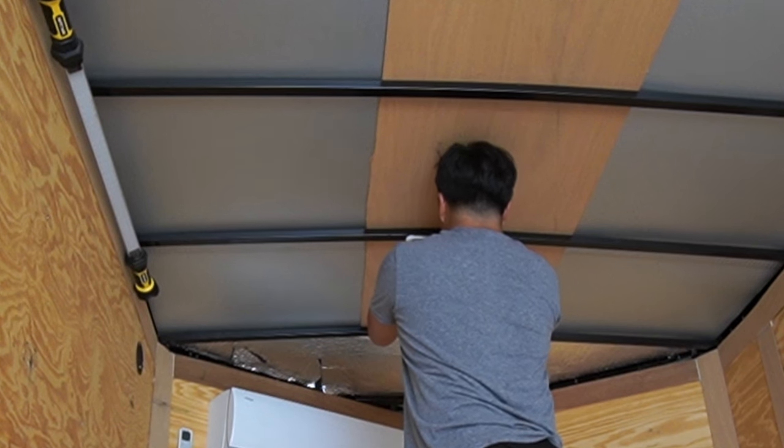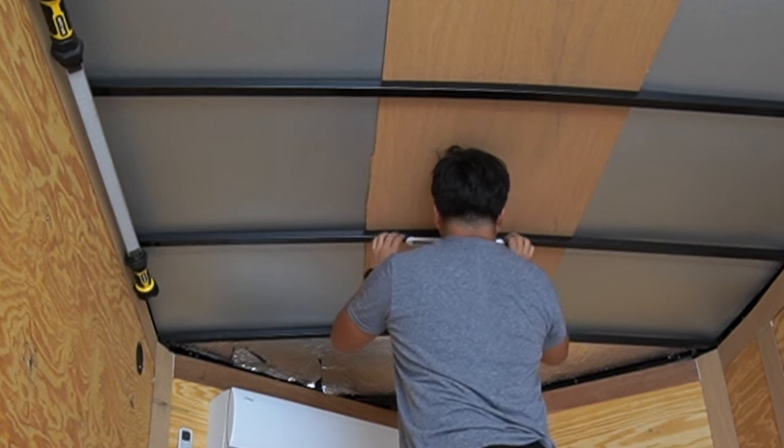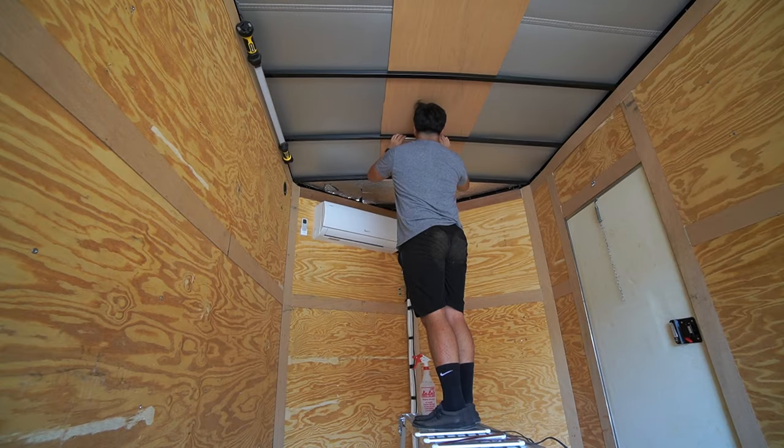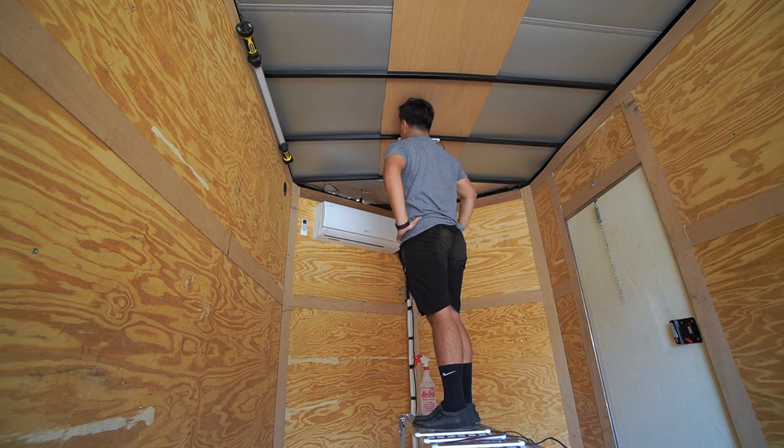I start off by placing the LED centered up to the trailer and I'm noticing there is a slight arch to the cross member of the roof. I go ahead and place the first LED just to see how it looks, and I am not a fan of having a little bit of gap in the middle because the LED is not sitting flush.